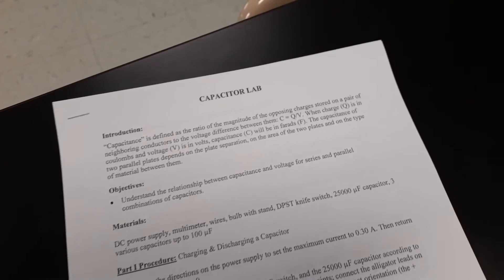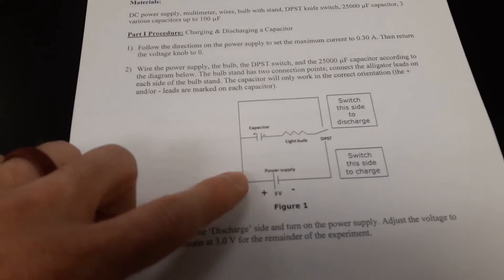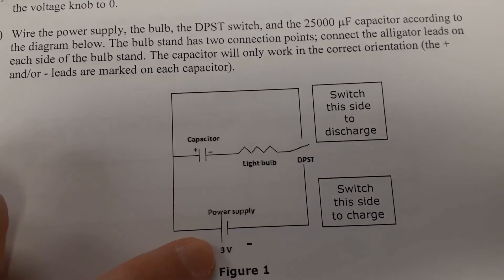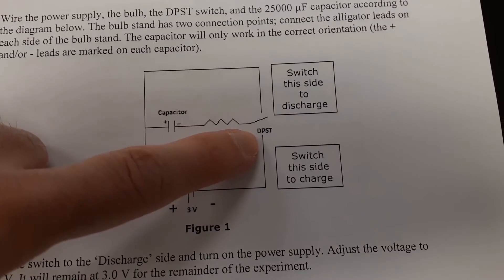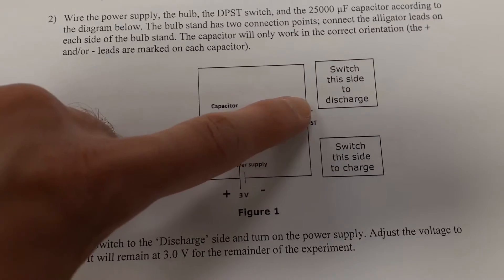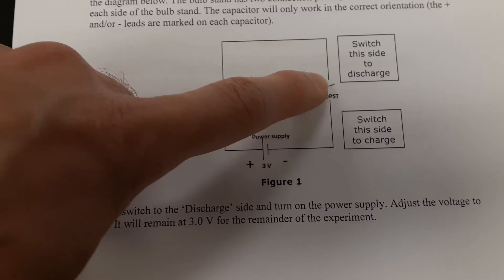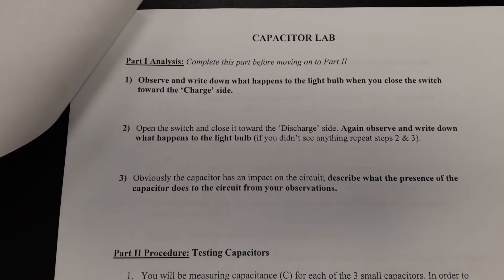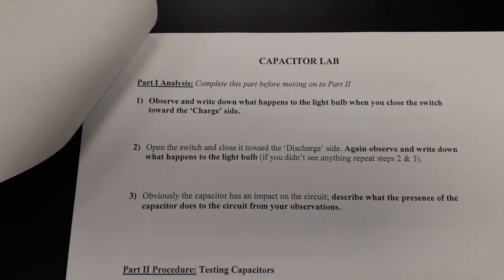Looking at the handout, the first circuit we're going to construct uses the large capacitor, our power supply, the light bulb, some wires, and that double pole single throw switch. The switch allows us to charge and discharge the capacitor without changing the circuit — just by throwing the switch in a different direction. In Part 1, we'll observe what happens as we flip the switch between charge and discharge.